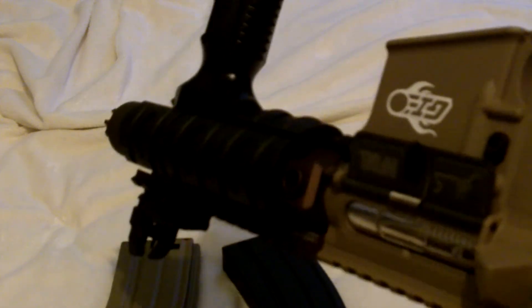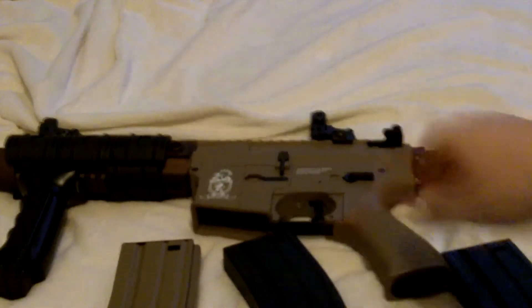It has a high rate of fire. I don't want to insert the magazine since it has ammo in it, but you can see — that's semi and that's full auto. Overall this gun is very well built and it's a very good gun.